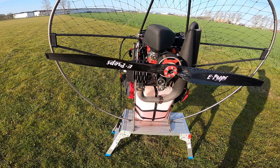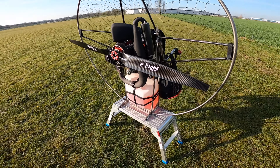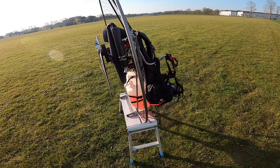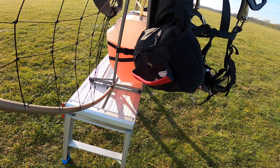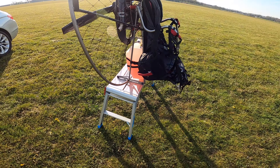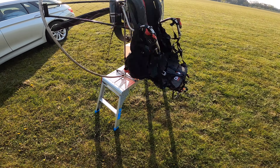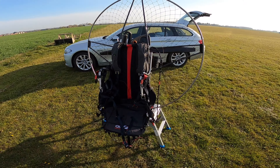It's a Walbro carburetor. I've had that completely serviced once in the time I've had the engine — taken the gaskets out, replaced those, and the rest of it has been brilliant. I've also got an Angel reserve on the side, which I just had serviced at a parachute service center, so it's come back repacked and ready to go.